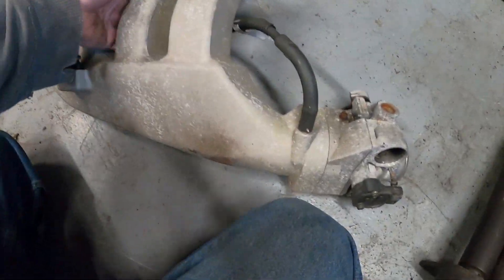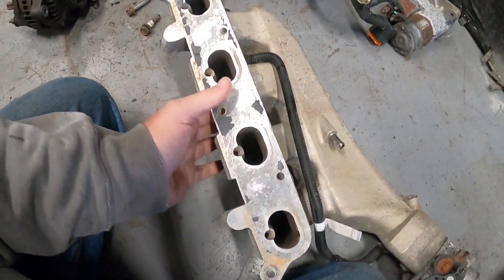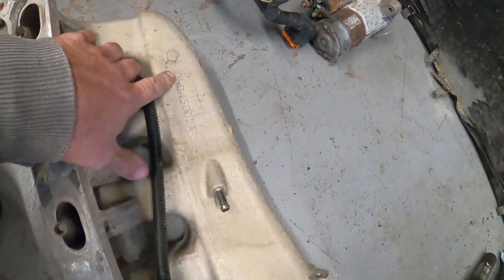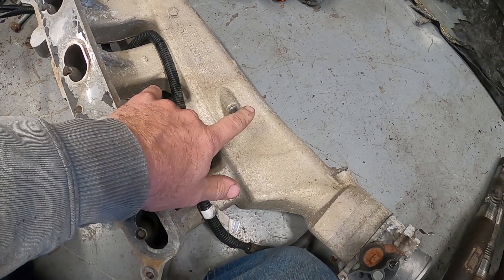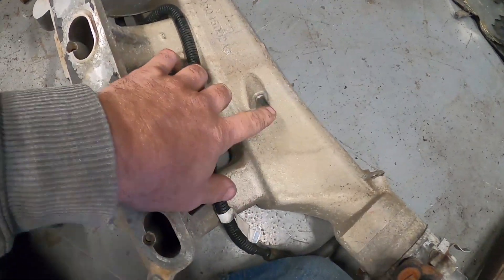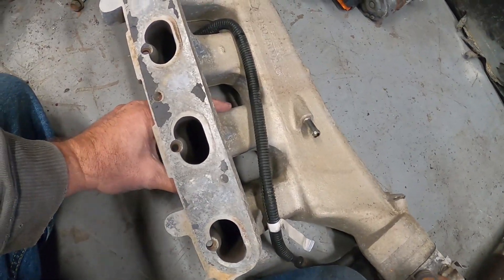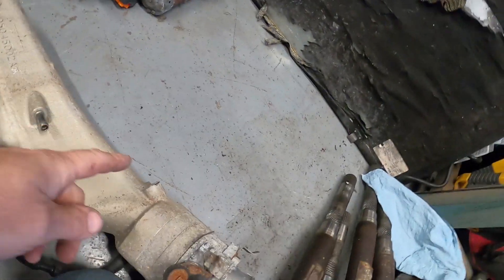This is what it looks like on the front and on the back. These are stock ports — this thing is 100% stock. This is the part number location. This is the vacuum line here; it feeds your brake booster, which also feeds your gauge and your HVAC stuff.